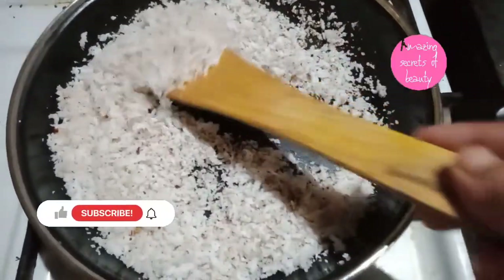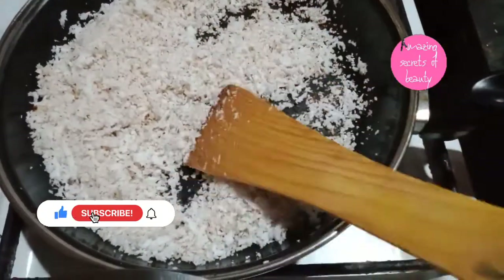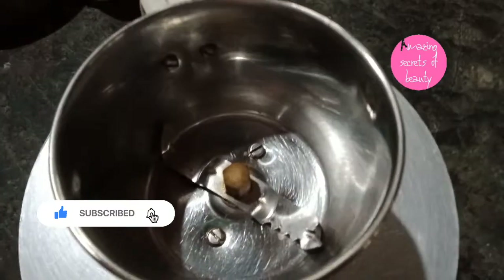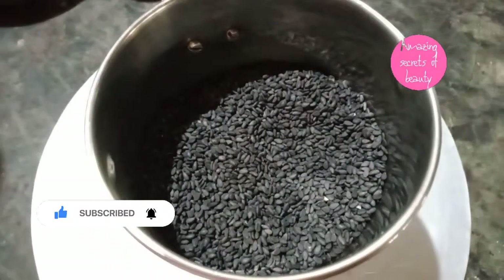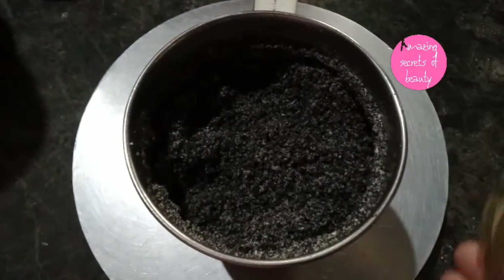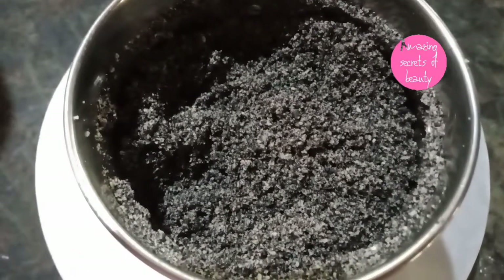Once it is dry, we will dry it. We will dry it as well. Put it in the bowl.